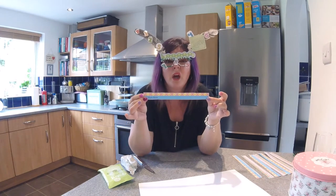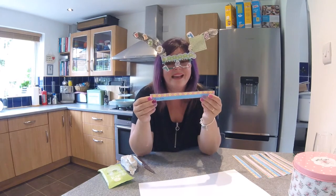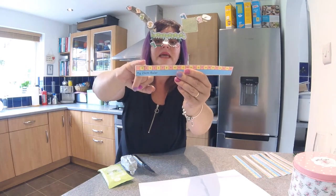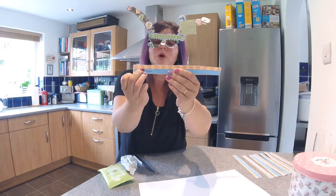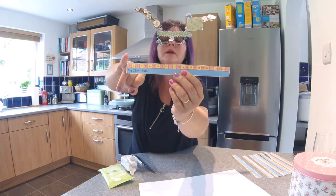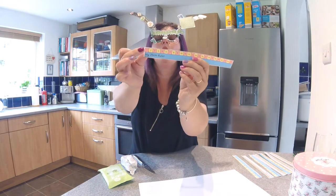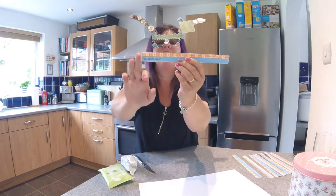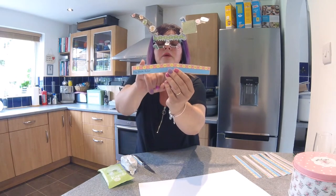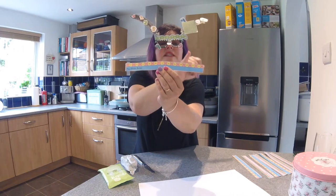Standard measurement is a big fancy word which really means it's a measurement that everybody uses — certainly everybody in England and I think everybody in the world really. What we're using today is centimeters. Each one of these little boxes is a centimeter, and this ruler goes all the way from one up to 25.